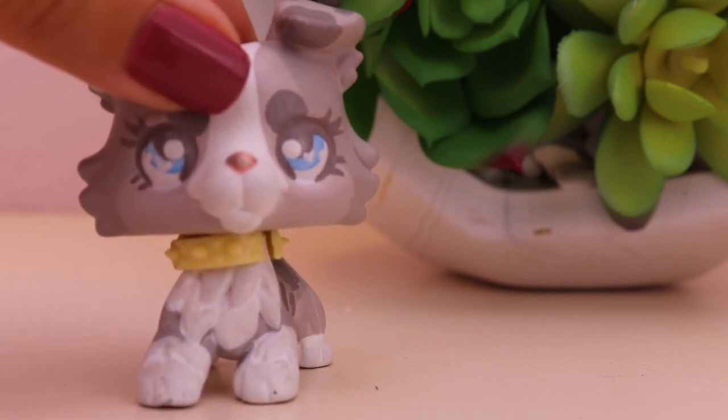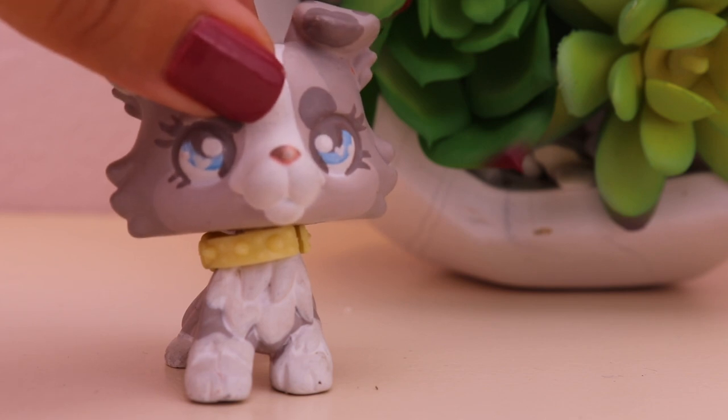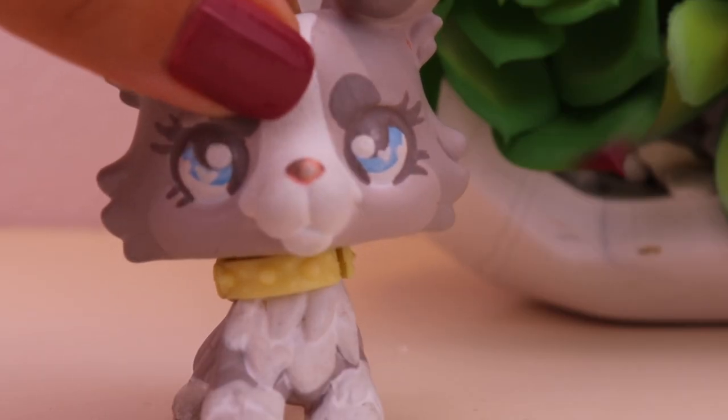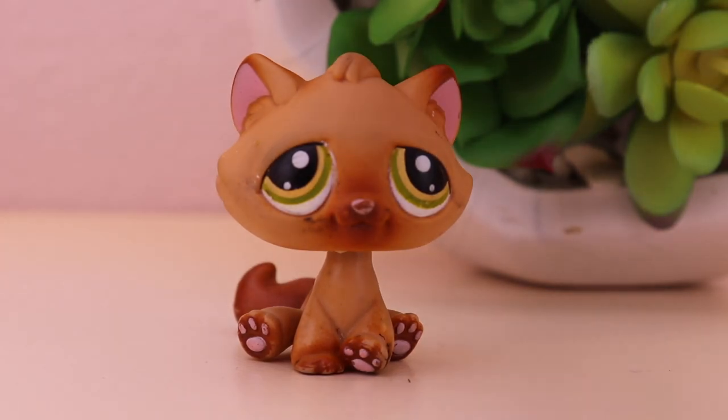So I decided to carry on this cleaning LPS and giving them makeovers as a tradition — we're going to be doing this as a show. This is like the second episode, but we're not going to be calling it 'cleaning, fixing and painting the LPS' because that title is way too long. So let's get right into it. Before we even start, we have to do a before and after photo.